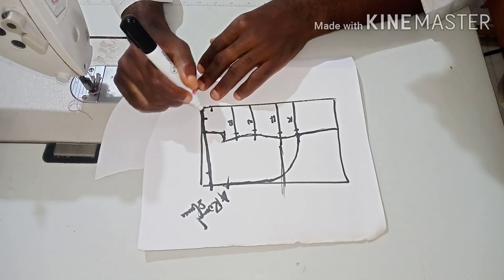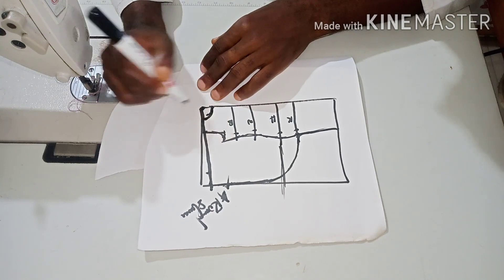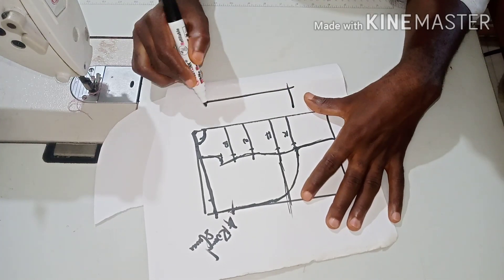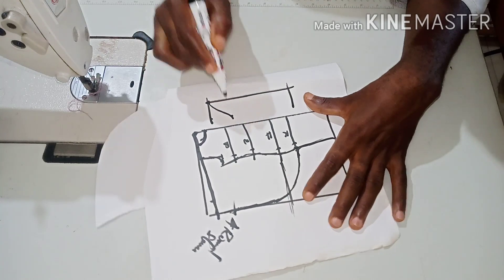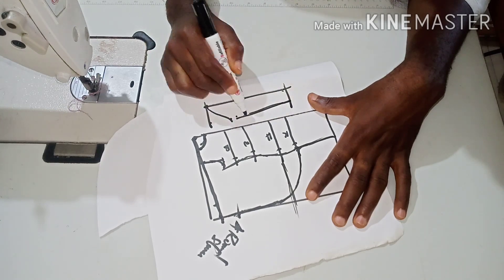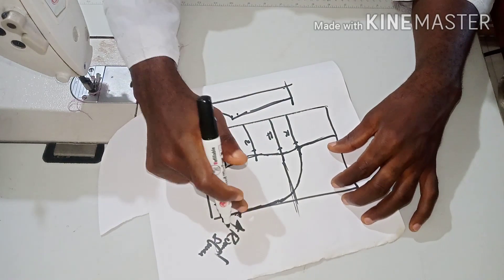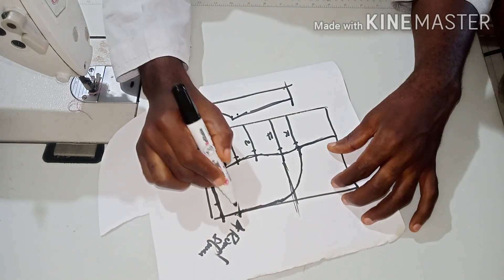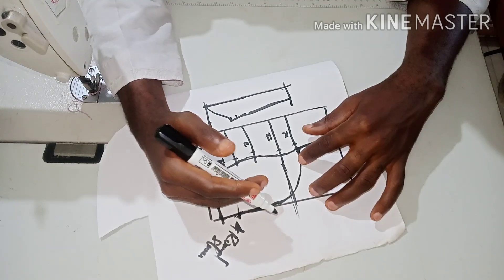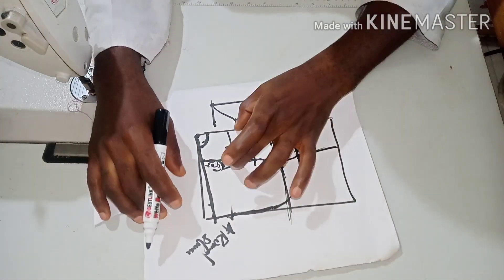Depending on how wide and how deep you want the neck, you can use four-four or three-three — in this case let's use four-four, so you cut out like this. For the basic sleeve, measure five inches here, then curve to that point. Take your bicep measurement divided by two, and your round sleeve measurement divided by two. You fix this sleeve on the fitted side, join the shoulder to this part, leave this place open when you sew, then sew this place downward.